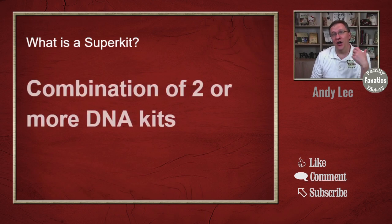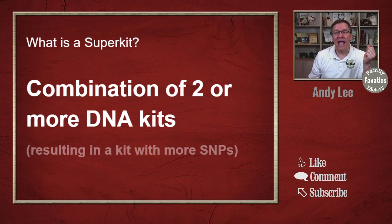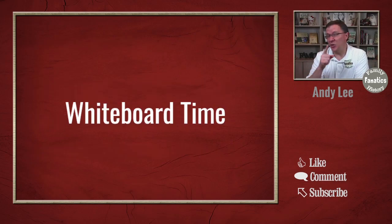A super kit is a combination of two or more DNA kits. Basically, what you're doing is combining everything together, and what that does is result in more SNPs. Now, that may sound a little odd, so let's go to the whiteboard and let me show you how a super kit is made.